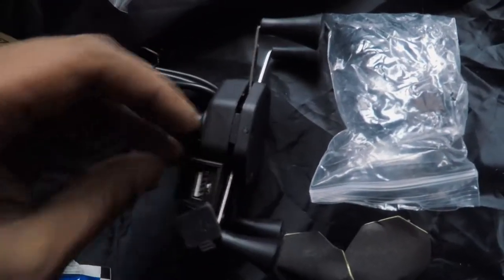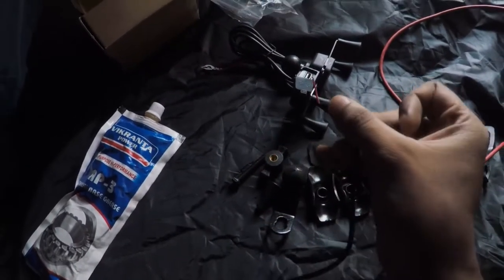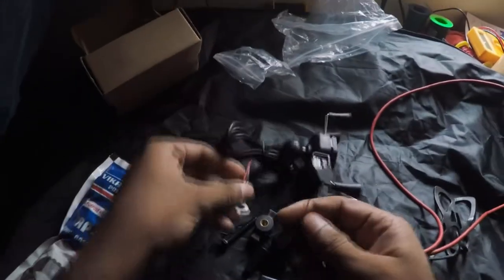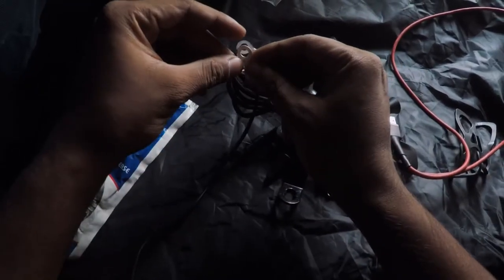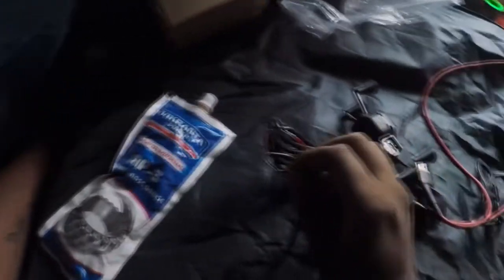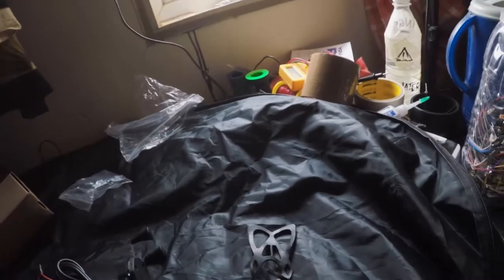We have a tiny switch over here — that switch helps us turn the charger on and off. I'm going to connect the positive and negative on this cable to the charger. Once connected, there's going to be a blue light that shines inside to show whether it's on. If you switch it off, it turns off, and if you turn it on over here, it turns on.